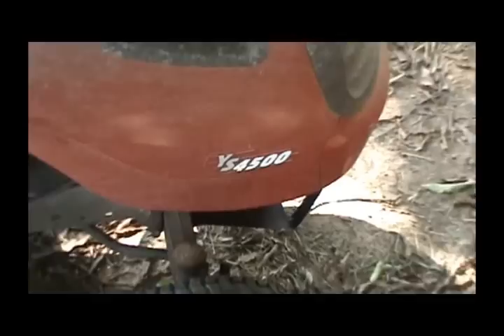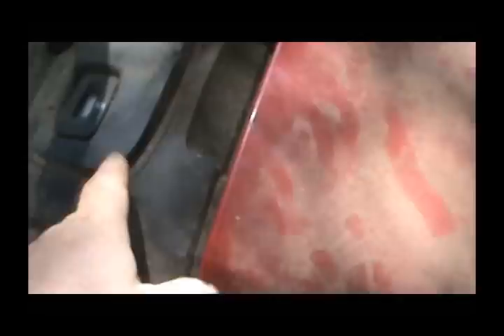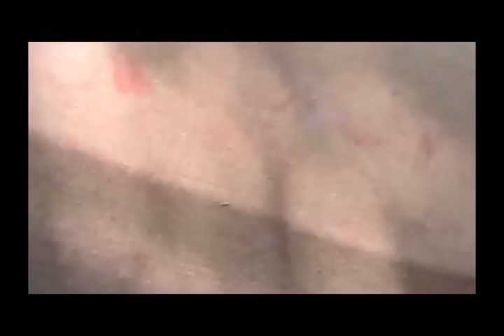This is a 2006 — pretty sure it's a 2006, might be a 2007 — Craftsman YS 4500. It's got the 20 horsepower Kohler Courage motor on it, the automatic drive, and I'm pretty sure it's made by MTD because it's got this lever here. It also has a nice hour meter, the Kohler Courage gas tank here, and the battery's up on the seat.